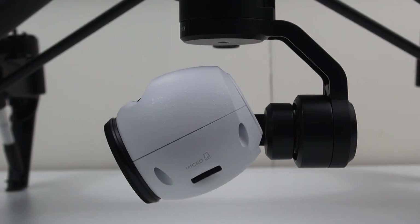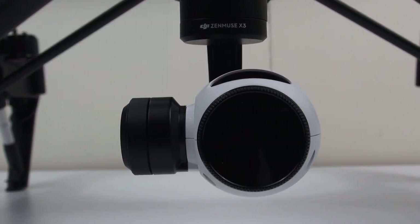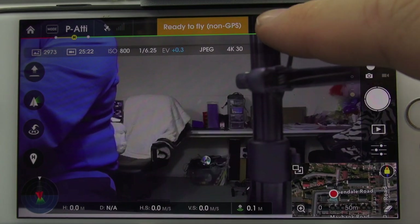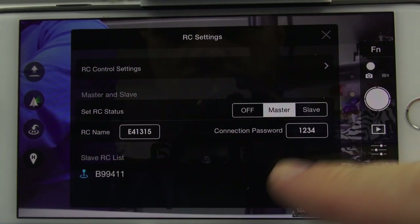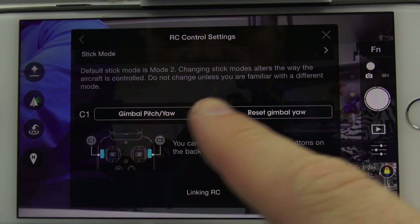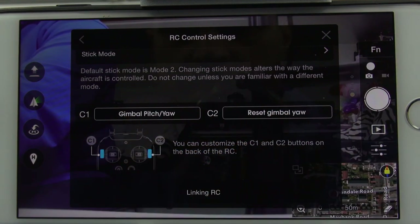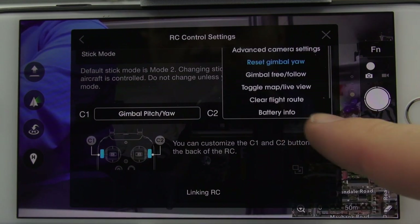Resetting the gimbal is handy for returning it back to dead center. Also, if you need to fly FPV, setting up the C1 and C2 buttons is extremely easy. You can see the RC button here — just select that, then at the top select RC Control Settings. Here you can choose what C1 and C2 do. As you can see, I have C1 as gimbal pitch and yaw and C2 as my reset.